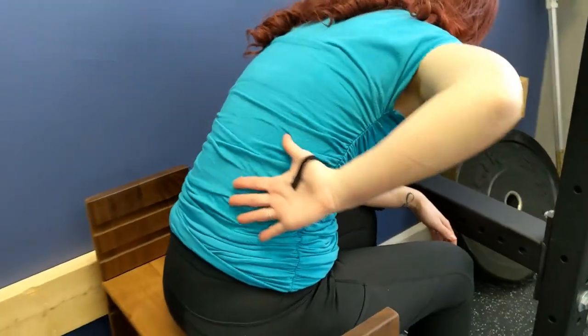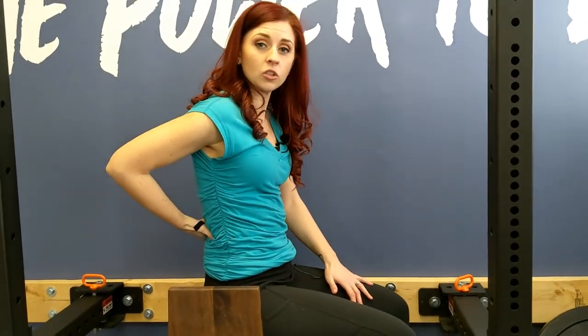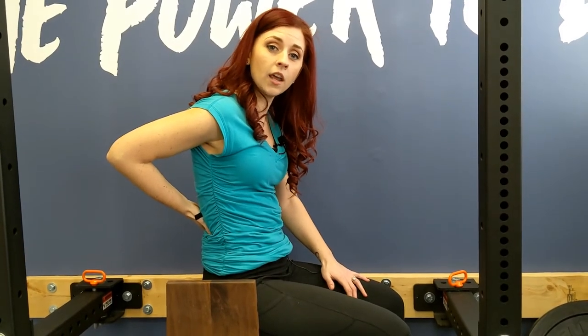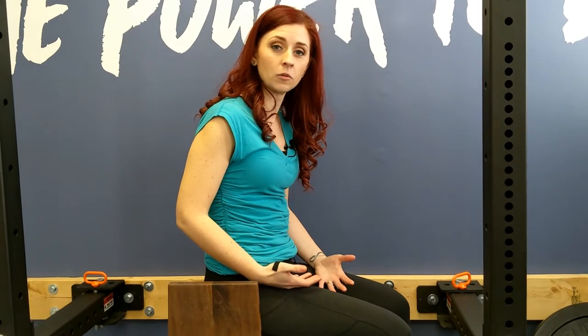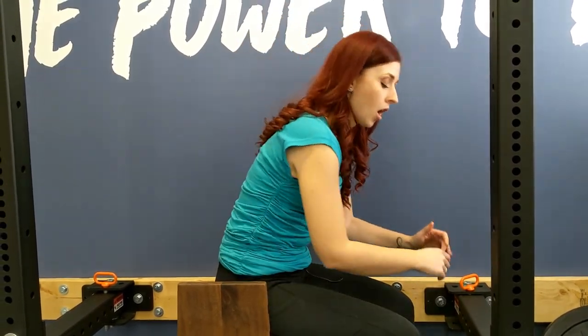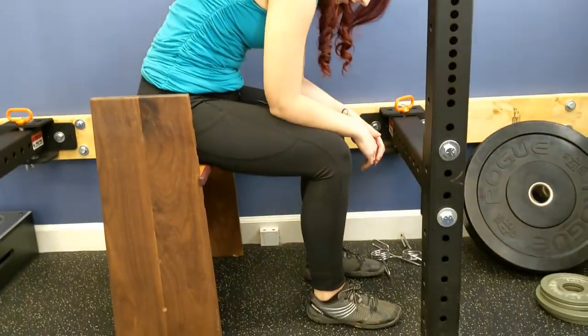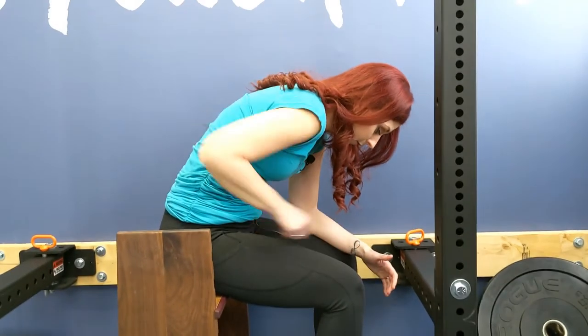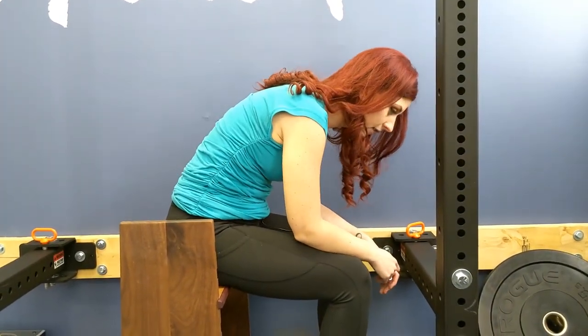This lower rib expansion during our breath is great for if we've been standing too long and our back is starting to ache, or if we've been seated in a chair and can't quite find comfort anymore. This is easy to do from your desk or anytime you can take a quick seat. Arms round forward onto our shins, feet press into the ground, lifting our spine up towards the ceiling and inhaling into that back space for three to five breaths, then relaxing.